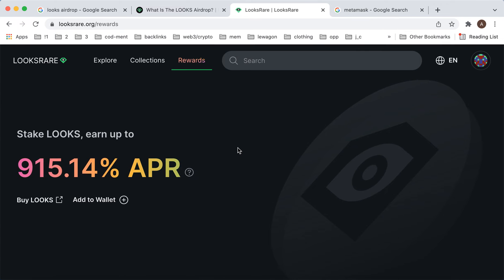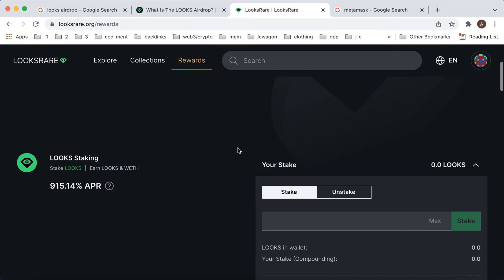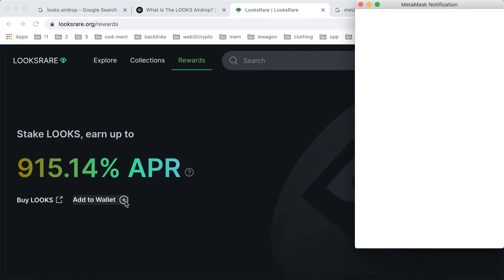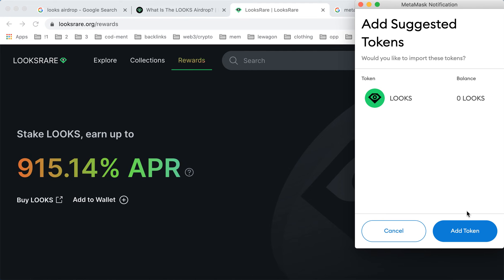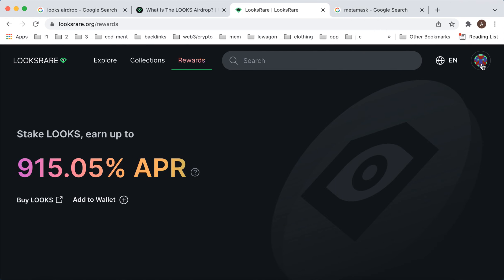Here is the LOOKS token — this is a new NFT marketplace called LooksRare. To add it to MetaMask, let's explore. I just tap 'Add to Wallet' here on luxra.org/rewards and then I can just add the token.